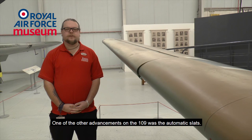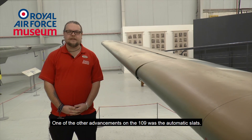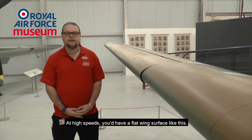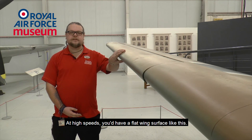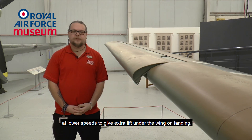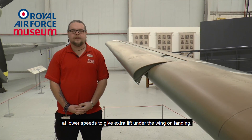One of the other advancements on the 109 was the automatic slats. These were on the leading edge of the aircraft. At high speeds you'd have a flat wing surface, but at low speeds the slats would automatically pop out to give extra lift under the wing on landing.